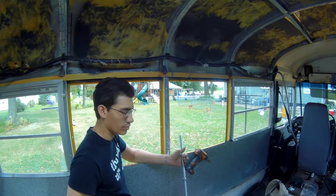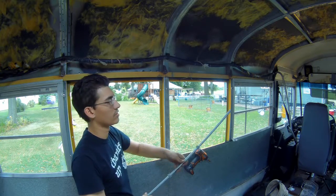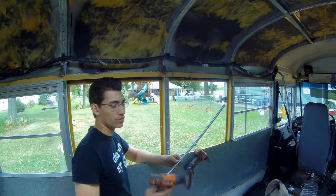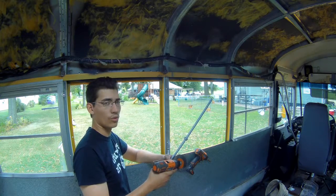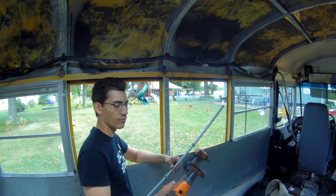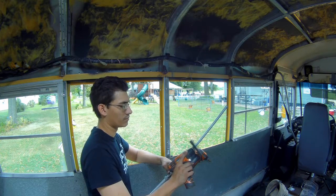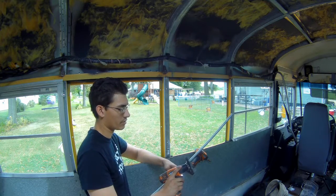I'm going to show you real quick how to thread these nuts onto your all-thread. Instead of sitting there spinning the nut all by yourself, taking forever, you can take a drill. This is my cordless drill — I have a wire brush attachment. All I do is pick between forward and reverse and put the wire drill in the nut. You can see that's much, much faster than doing it by hand.